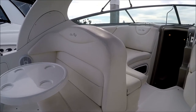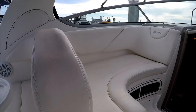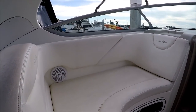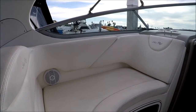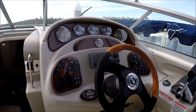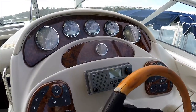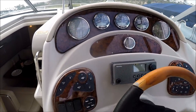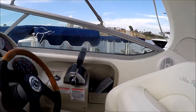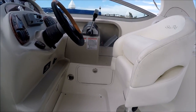Moving forward, we see port side chaise seating — we call it a ladies-like-it feature because you can sit facing forward or aft. To starboard, we have our helm with classic Sea Ray leather and wood tilt steering, a bi-level dash with touch-plate rocker switches, and a bucket seat with a thigh-rise bolster for the captain.